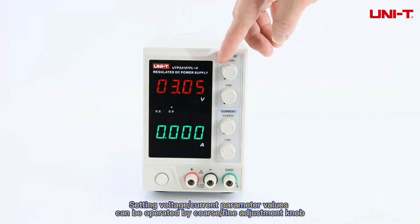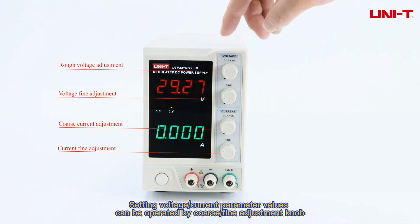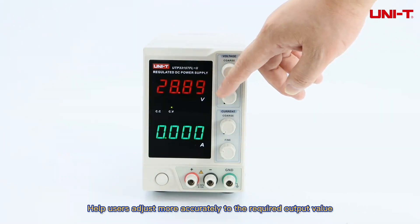Setting voltage and current parameter values can be operated by coarse/fine adjustment knob, helping users adjust more accurately to the required output value.